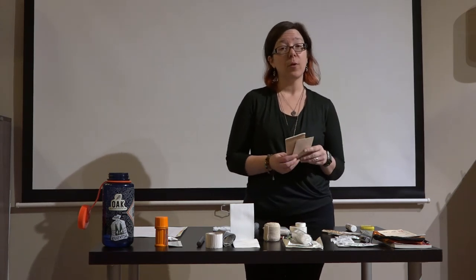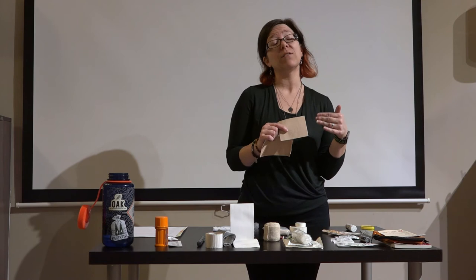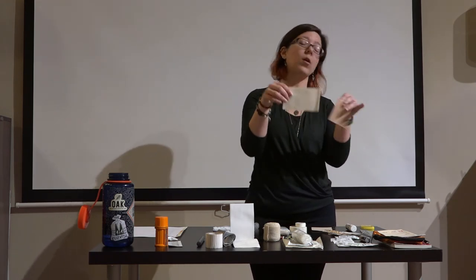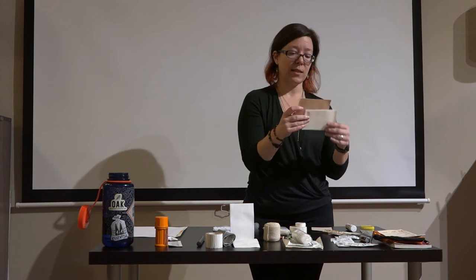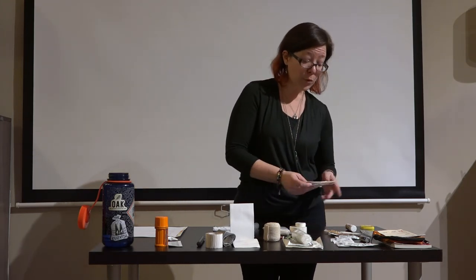For those prone to blisters, if you're not familiar with moleskin or second skin, it's a great help. There are a couple of forms: a soft velvety texture that reduces friction between your foot and footwear to prevent blisters, or a foam padding with adhesive on one side that you cut to fit to protect a hot spot or forming blister. A breathable adhesive cloth membrane can go over that to keep it safe and clean until you're done with your hike. These have definitely been a lifesaver.